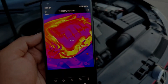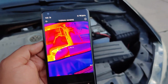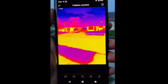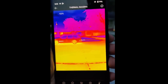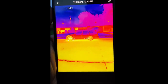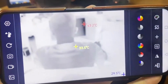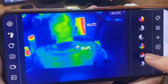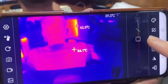Of course, with all these cameras we can do the job as shown, or take a look at anything day or night. All of them have a color palette and can do dot point, line point, and rectangle point measurements, as shown.